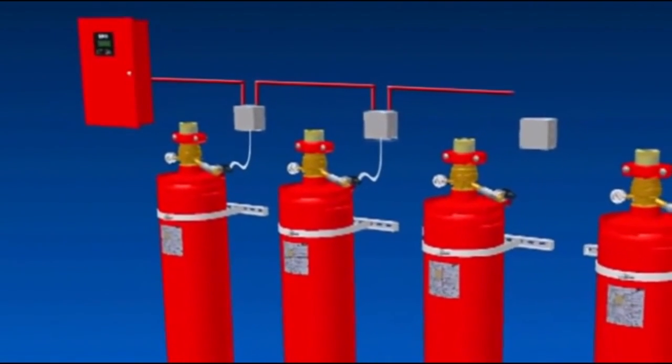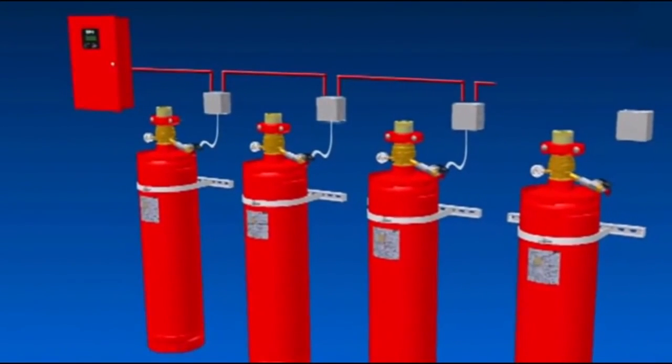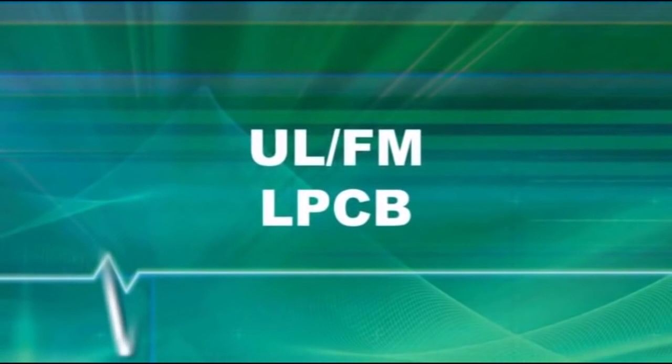Further cylinders can be actuated on the same system pneumatically. This unique ability of multiple release enables a greater degree of flexibility and simplicity, and lower capital and installation costs. With FM and LPCB approvals, it's accepted worldwide.